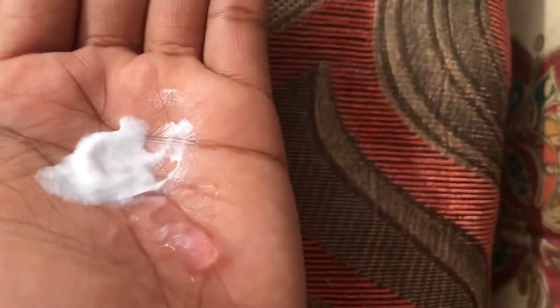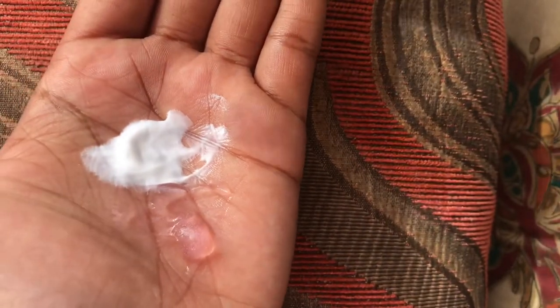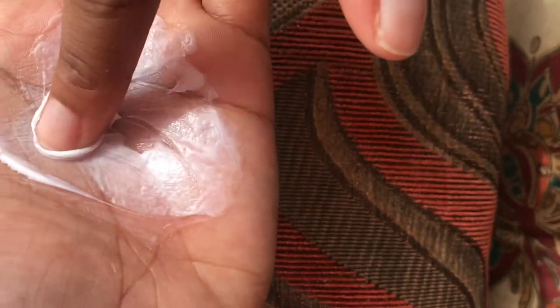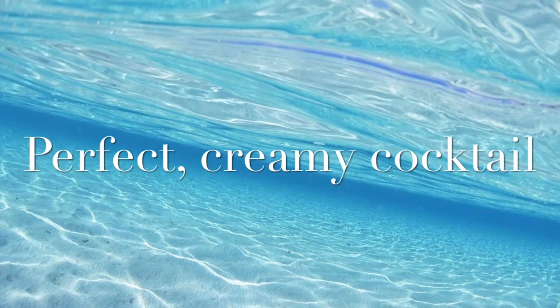Notice it doesn't clump — it is creamy and nice. This is going to give us a result of flawless, flake-free curls. This is what you want to achieve.